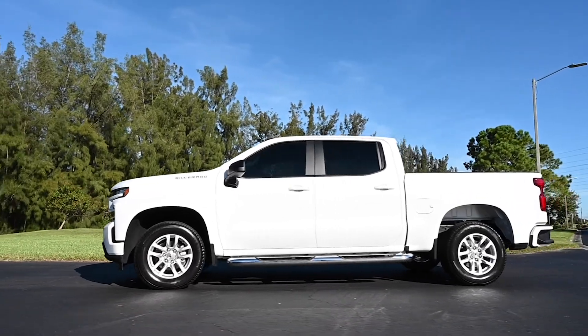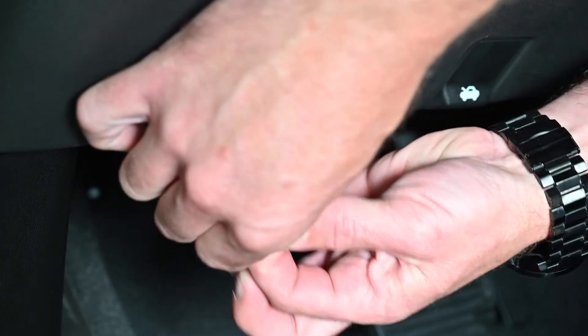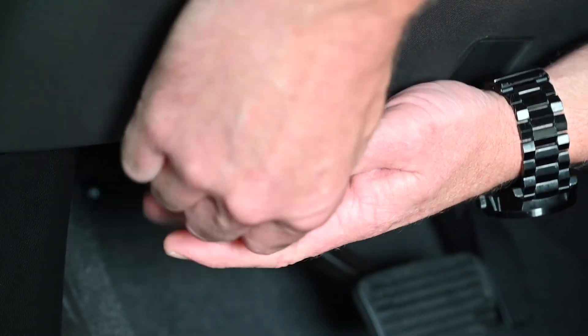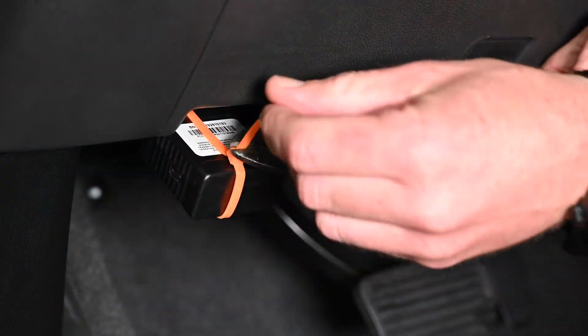Ecomaster Fleet Solutions provides a security zip tie to ensure the OBD2 device stays securely in place. Install the security zip tie around the device and the accessory harnessing, then cut off the excess cable.